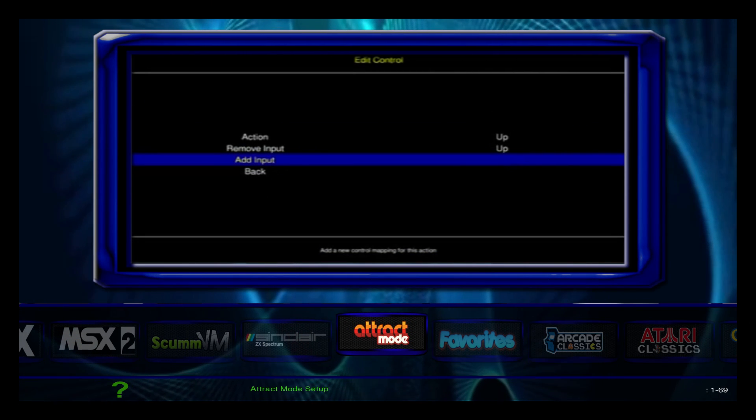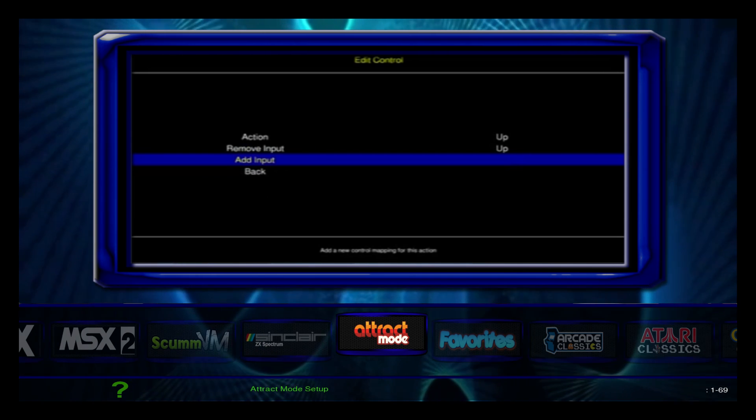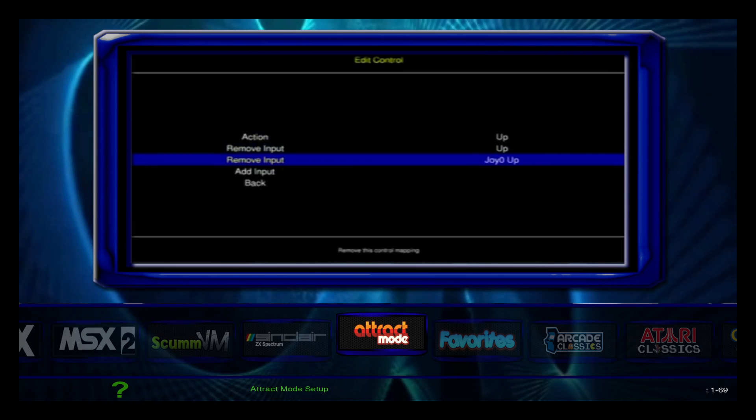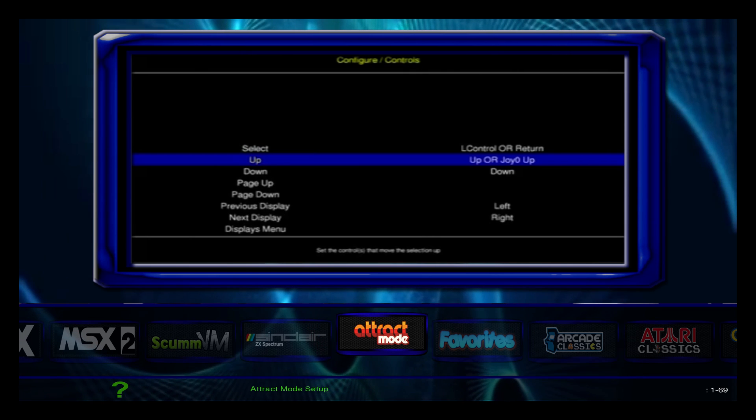Hey, what's going on guys, it's Eta Prime back here again. Today I wanted to show you guys Motion Blue — this is an attract mode build from David Marty, and I'll leave a link to his video down below to his YouTube page. In his video there is a link to download this, it's a Mega link.